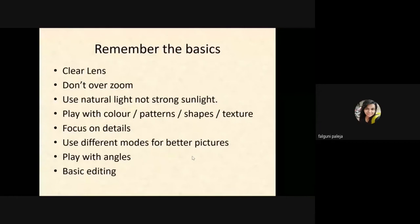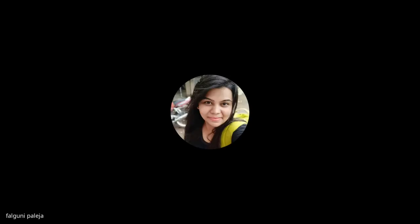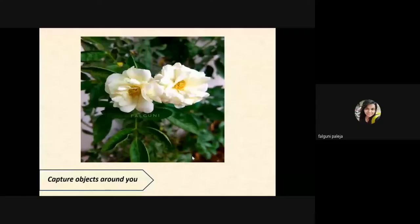So here is the first image. When you start out, just capture some basic things which you find around you. Here is a picture from my garden.